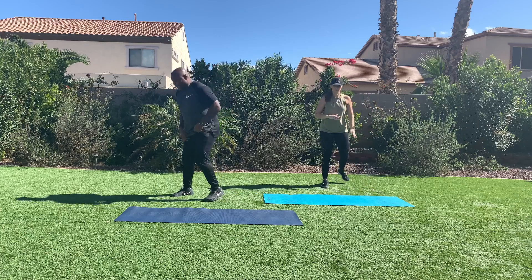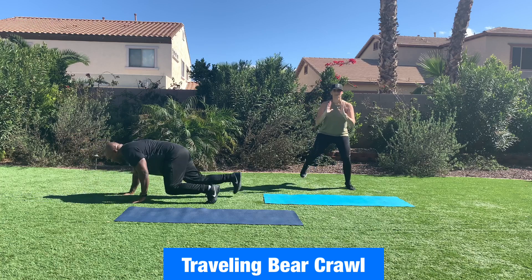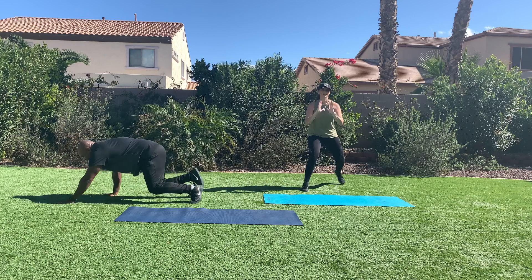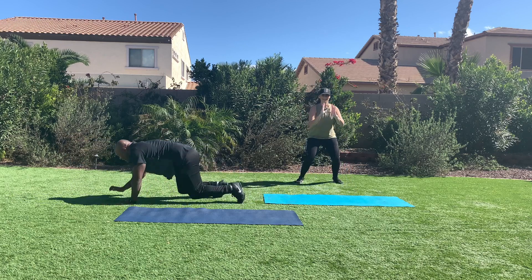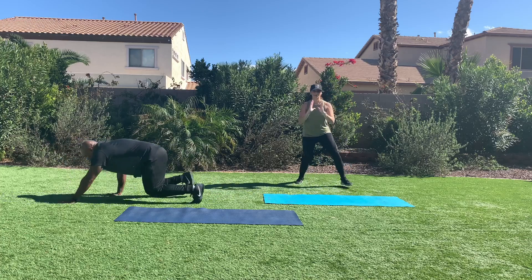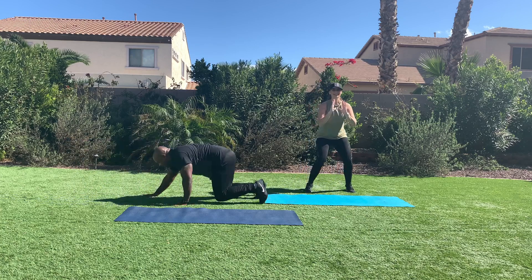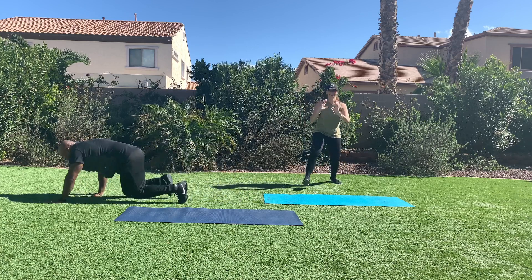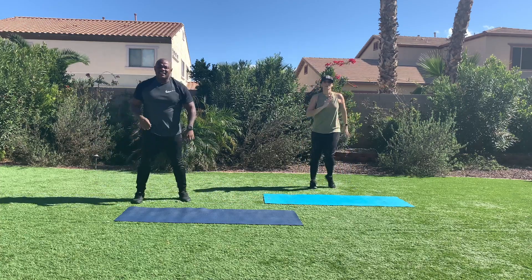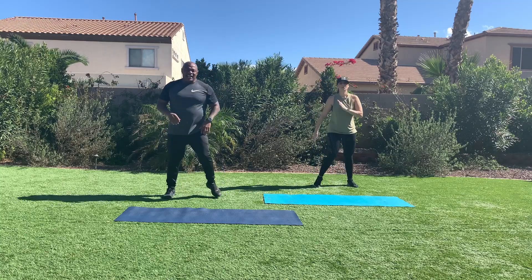Second exercise — come down into a bear stance. We're going to go four up and four back. Follow me for amplified and follow Rebecca for modification. In the bear stance, your knees stay two inches off the ground, right under your hips. There we go. Bear crawl. Jog in place or step side to side or jump rope. Second time through, back into the squat heel tap.